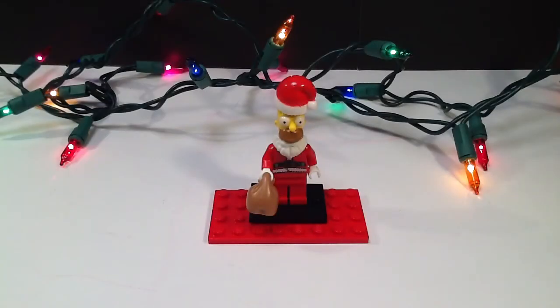Hey guys, what is up? It's the Brick Spot and today I'm going to be showing my first Christmas custom. This time we have Homer Santa, or Homer as a mall Santa, as he was in the first episode of Simpsons, Simpsons Roasting on an Open Fire.